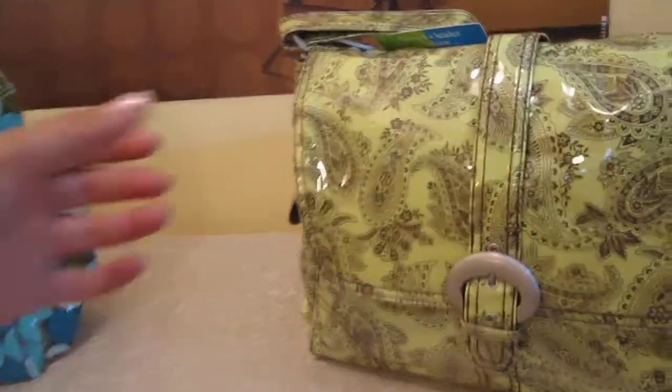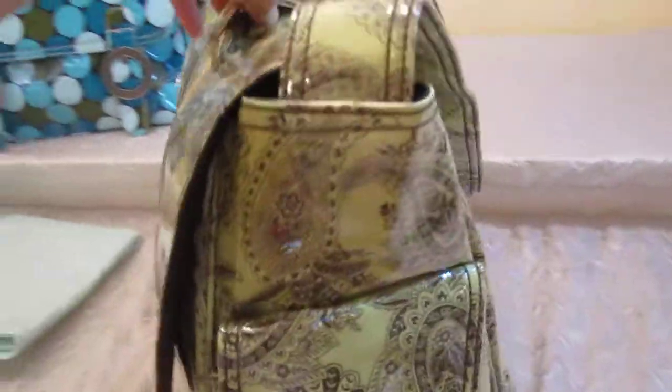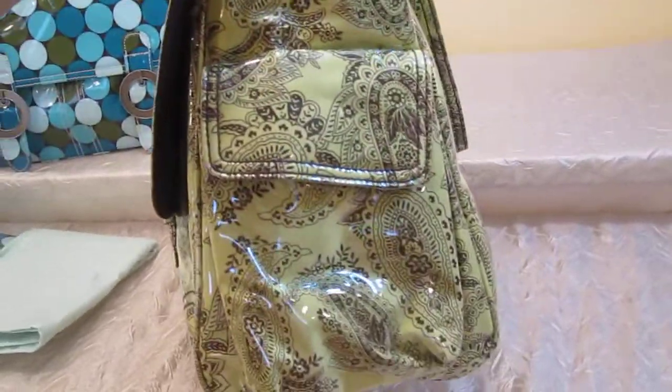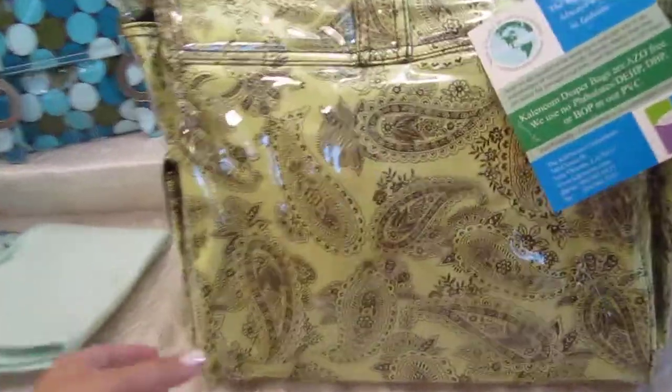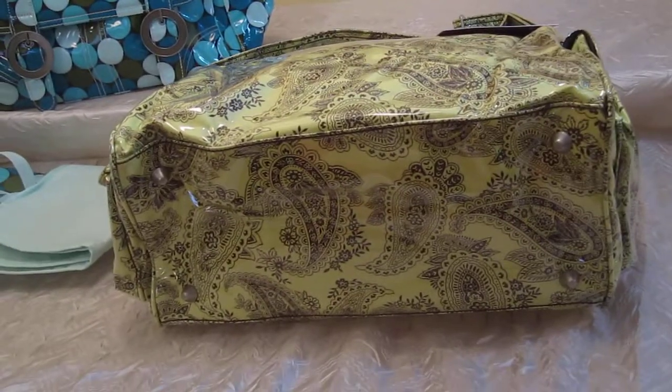I wanted to show you guys the different angles of the bag. Here we have it from the front, from the side, the back, and the bottom. There you can see the four bottom feet.